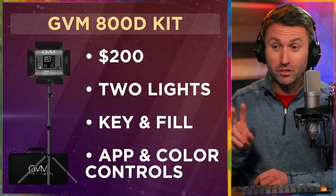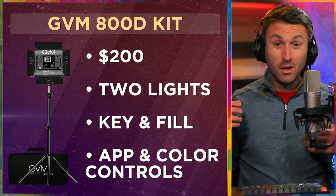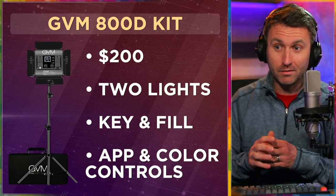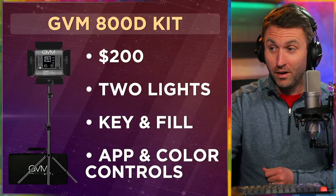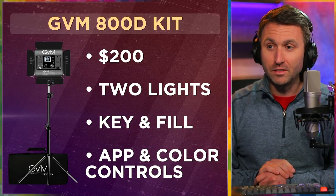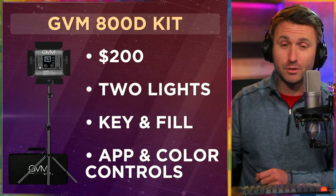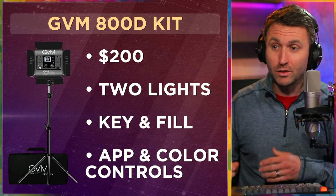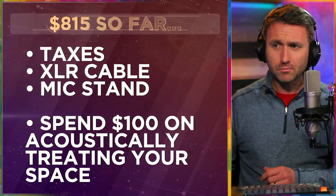The GVM 800D light kit — there are actually two lights. They come with stands and carrying cases. For $200 you can use one for a key and one for a fill, or one for a fill and one for a backlight or uplight. It's got full app and color changing controls, meaning you can make all sorts of white lights from cool to warm, but you can also do different colors — kind of what I'm doing here in the background with different splashes of colors. So that's fun and valuable for $200. Lighting is important. If you're going to spend the thousand, we've got you with a good camera, a good audio interface, a good microphone, and good lighting. People will often skimp on lighting — I'm definitely not doing that here.